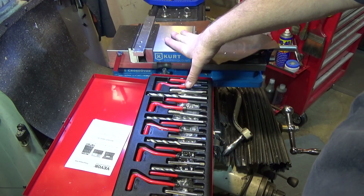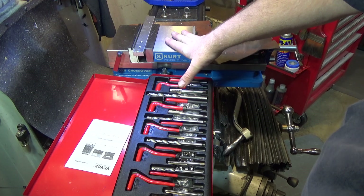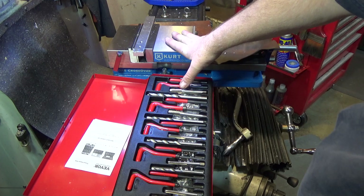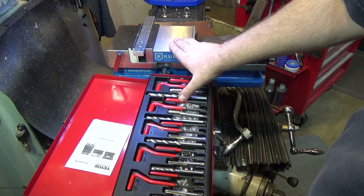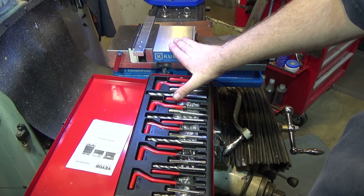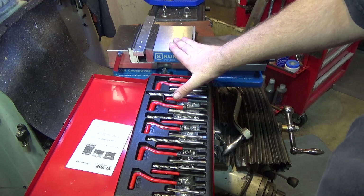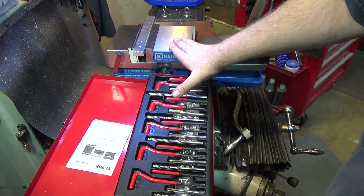That is always a possibility. However, the price difference means for the home gamer, if it's not ultra critical and you could potentially just fish the coil out if there was a problem, I recommend a set like this. I think this is a very good deal, especially when the alternative is $600. Anyway, thanks for watching — hope you find it useful. Hope to see you next time.